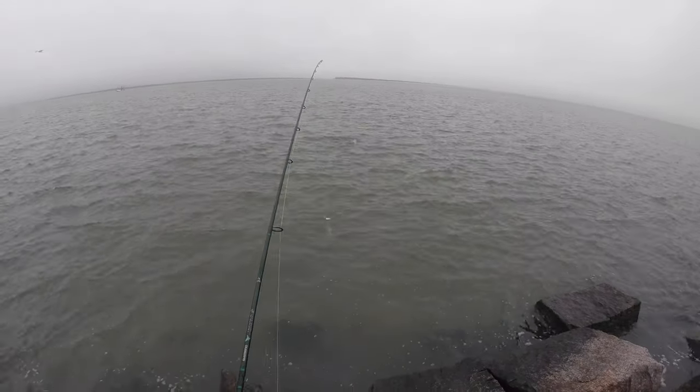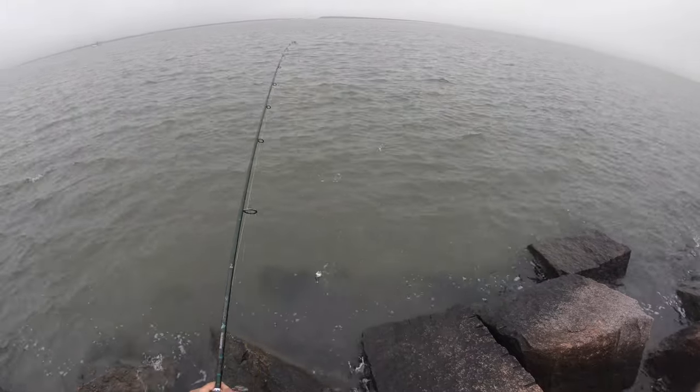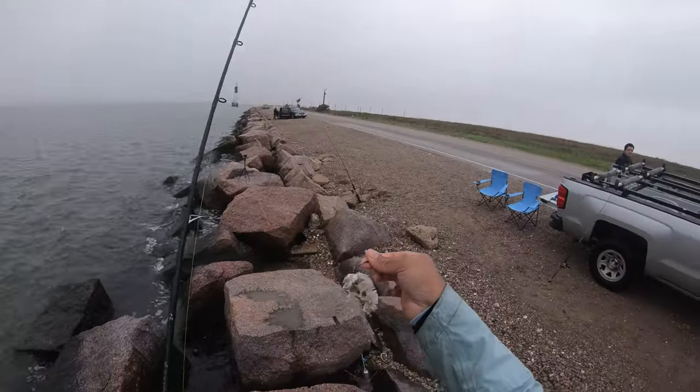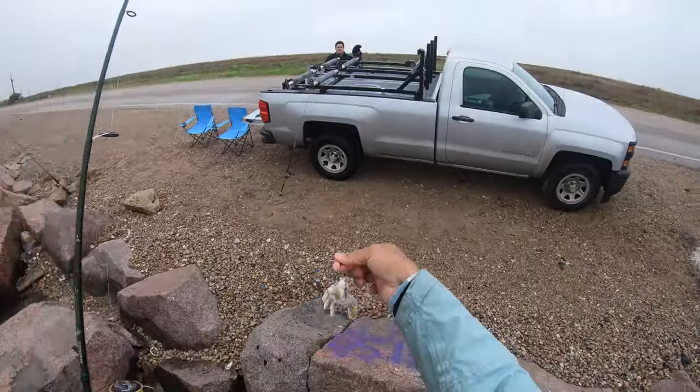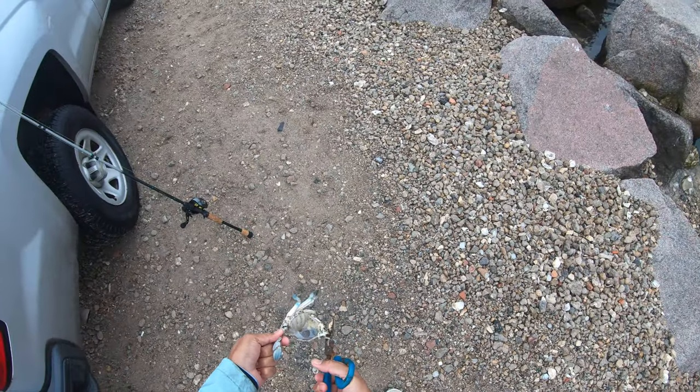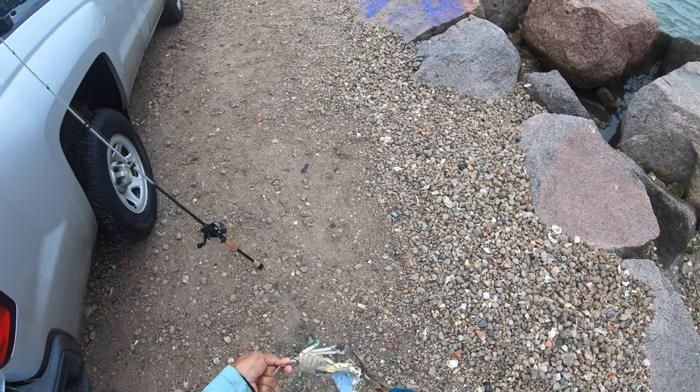I'm going to put the hat on and reel this thing in, see if our crab is still there. Yeah, still got the crab — but boy oh boy did they tear it up. They completely tore apart that carcass. All we've got is nothing but shell. Oh great, the shell came off too.